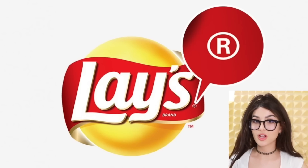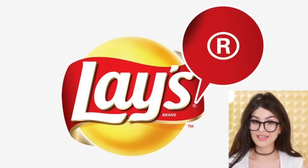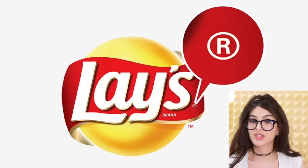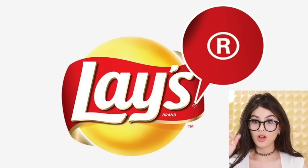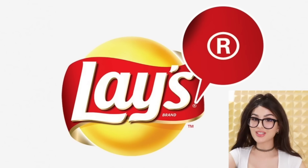On almost every single logo, you've got this little circle with an R, or sometimes it's a C. The C stands for copyright, but the R means it's registered with a US patent. Not only does it give the original owner a right to use it, but also if you steal it, you get sued.